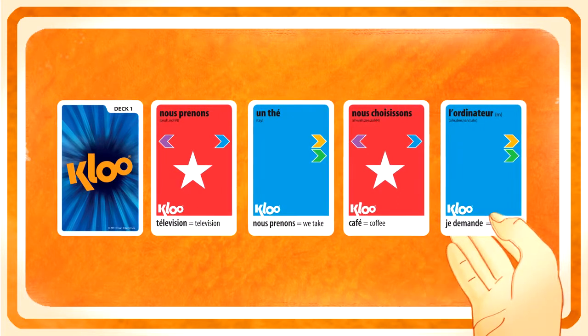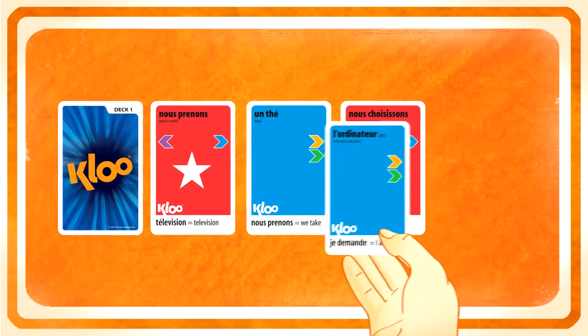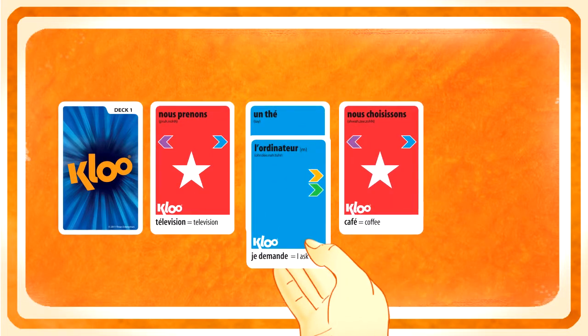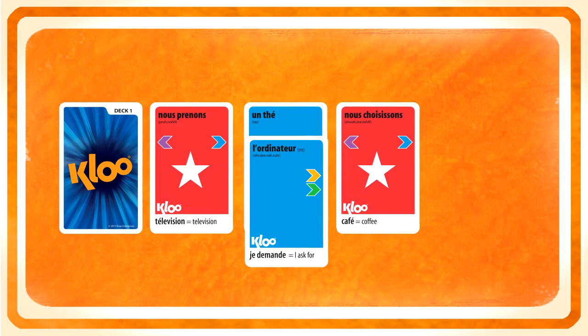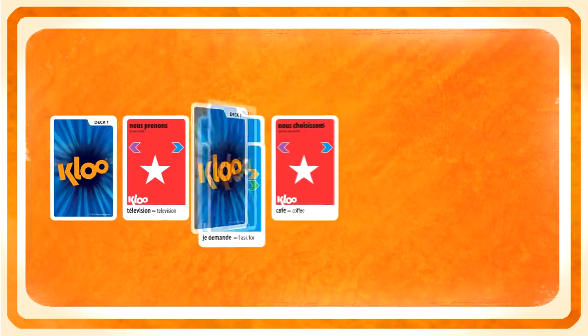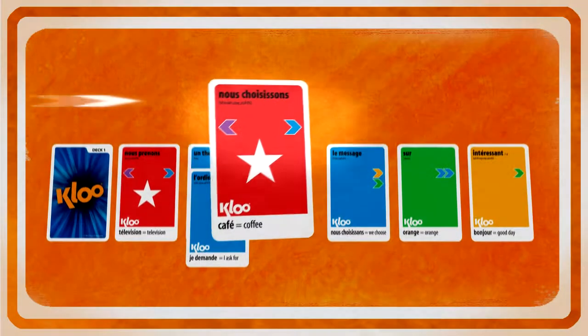If the card is the same colour as any of the three cards to the left of it, it can be placed on top of that card — but only if you can translate both cards, like here with these blue cards. But what about these red ones? If you can't translate, keep playing and keep looking for clues.